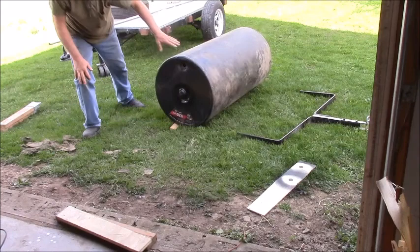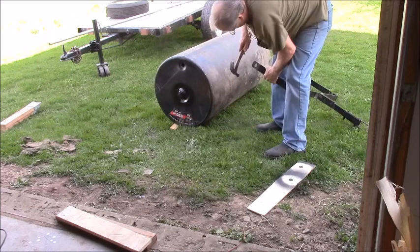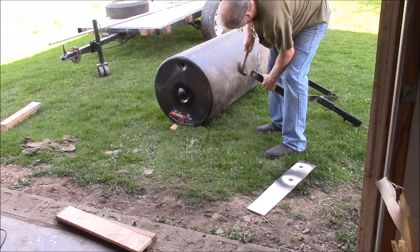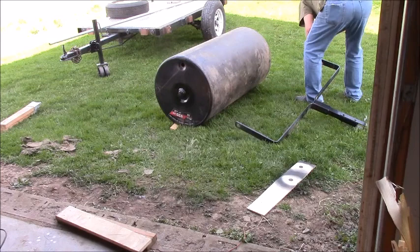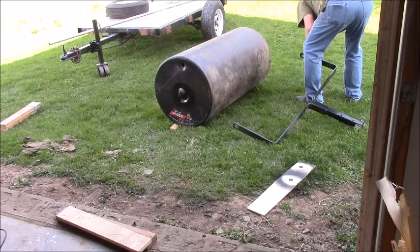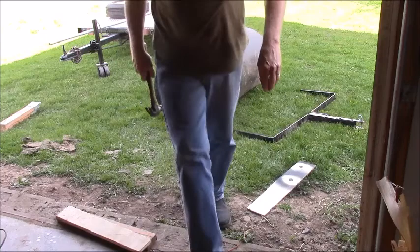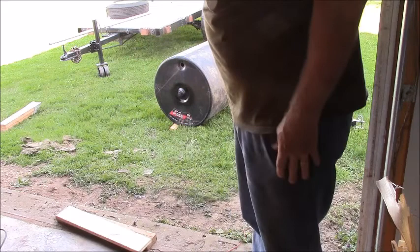Let's see if I can pop those bushings out. Maybe I can just wrap on them a little bit — they're just pressed in. I'm going to have to use a C clamp or something to press them in. They don't look too bad, I guess I'll save them. Then I'm going to grease the crap out of these shafts before I put them back together. New bushings — maybe a little closer now.